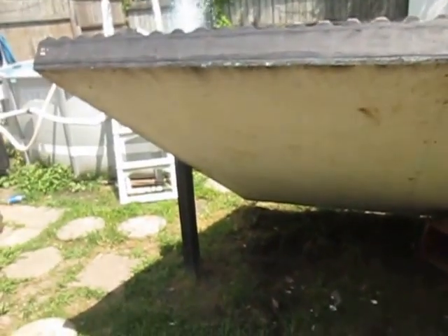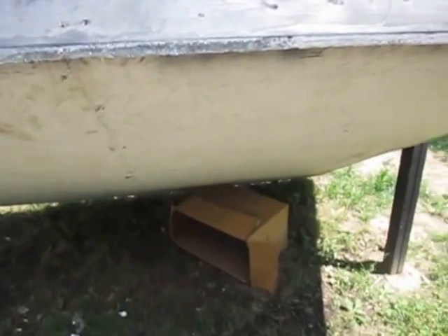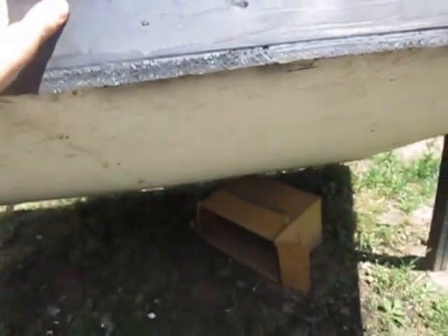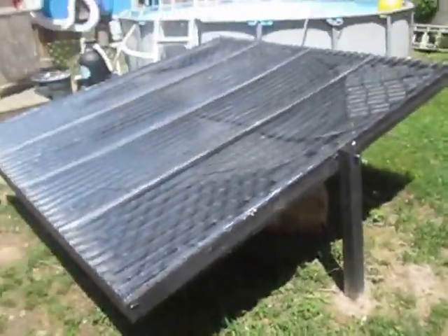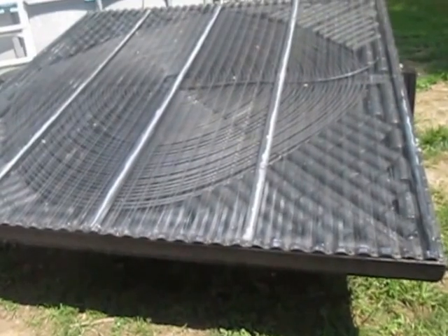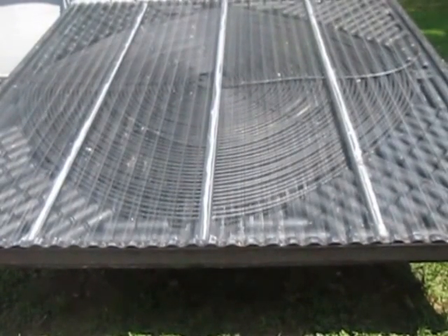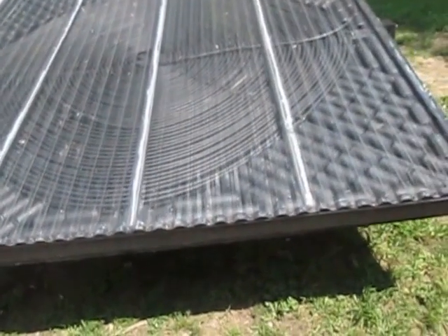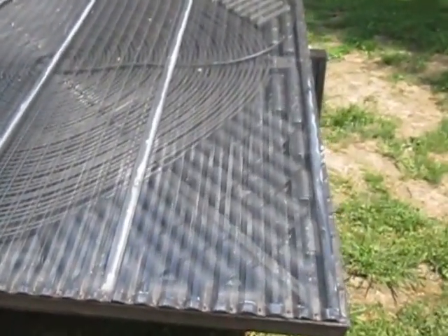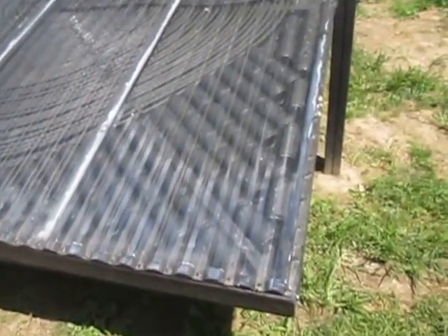I built it with OSB — the cheapest route I could go. I painted the bottom white and everything else I painted black. It is a massive eight-foot by eight-foot solar pool heater built with PEX, two-by-fours, one-by-ones, plywood, and aluminum cans.